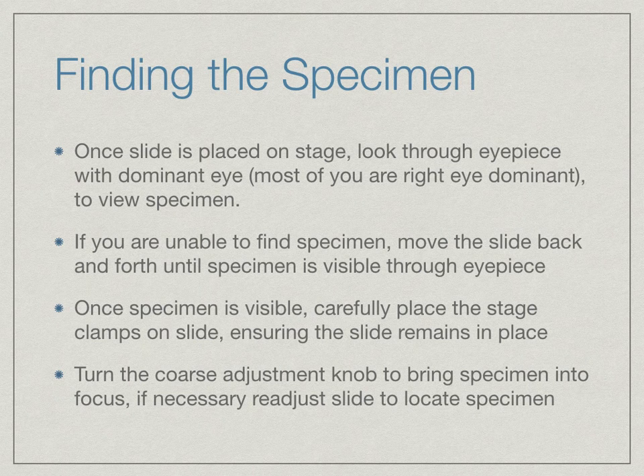If you are unable to find the specimen, move the slide back and forth — forwards, backwards, left, and right — until you can view the specimen through the eyepiece. Once you see or believe you see the specimen, make sure you place the stage clamps on the slide if you have not already done so. Go ahead and turn the coarse adjustment knob to bring the specimen into focus. If necessary, readjust the slide to locate the specimen.